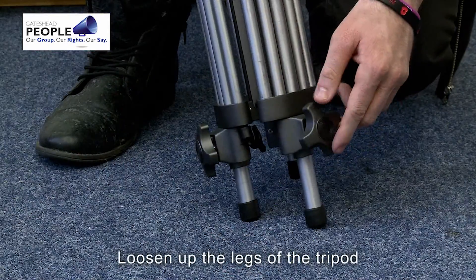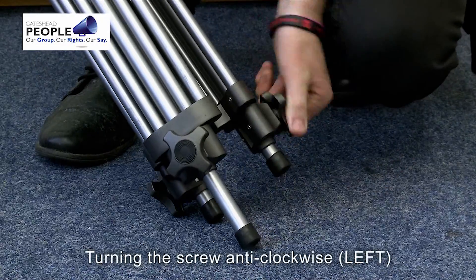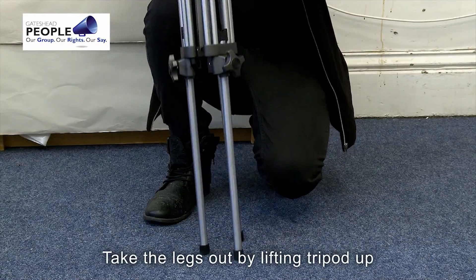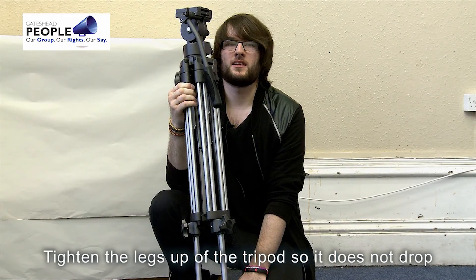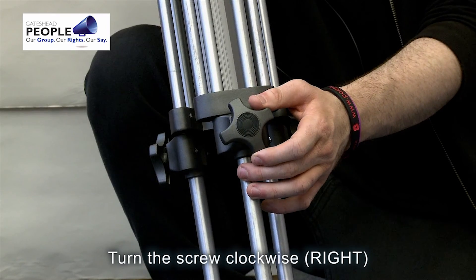Loosen the legs of the tripod by turning the screw anti-clockwise. Take the legs out by lifting it up. Tighten the legs up so it does not drop by turning the screw clockwise.